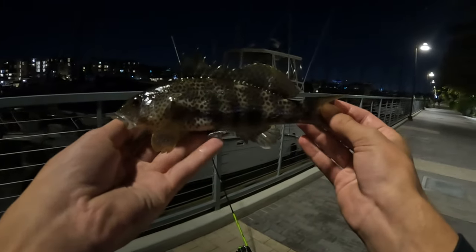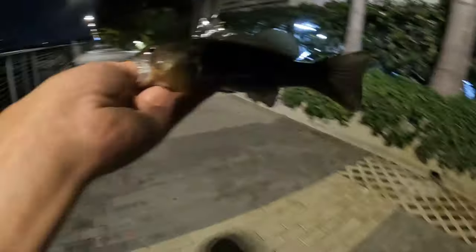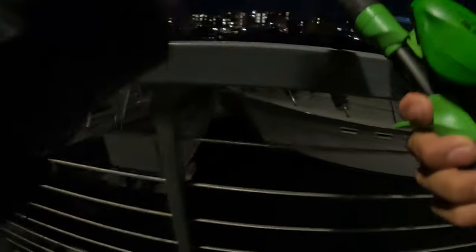He fought really well — I thought it was going to be a big one! It's a small fish but no skunk today. Look how small he is, but it's awesome. Let him go — see you later buddy. Now that we've done the drop shot, let's switch to a small swimbait on a ball jig head.